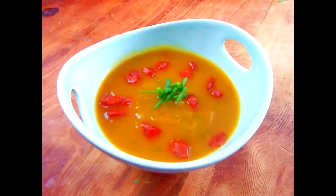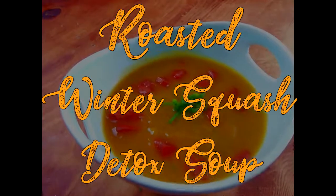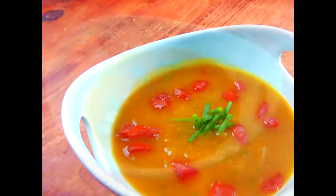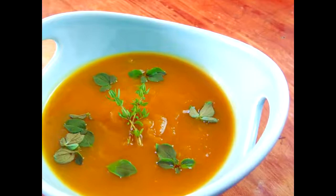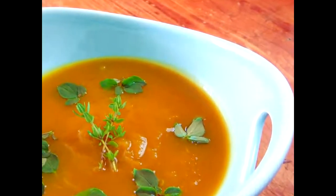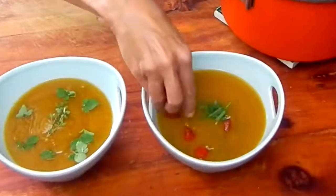Hi there! Today I'm going to show you how to make my roasted winter squash detox soup. Why do I call it detox soup? Because it's absent of dairy, fats, and animal proteins, which means it's light on the digestion, easy on the liver and gallbladder, and a smooth mover through the intestines — all of which help promote whole body detoxifying.